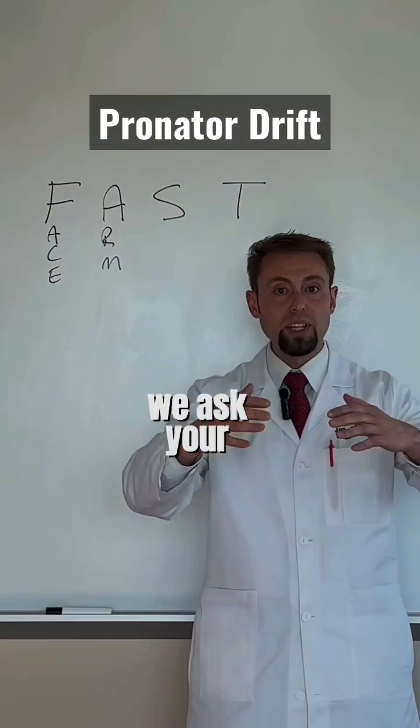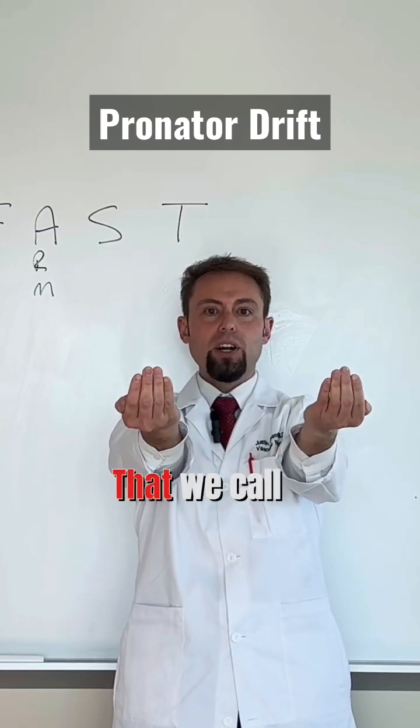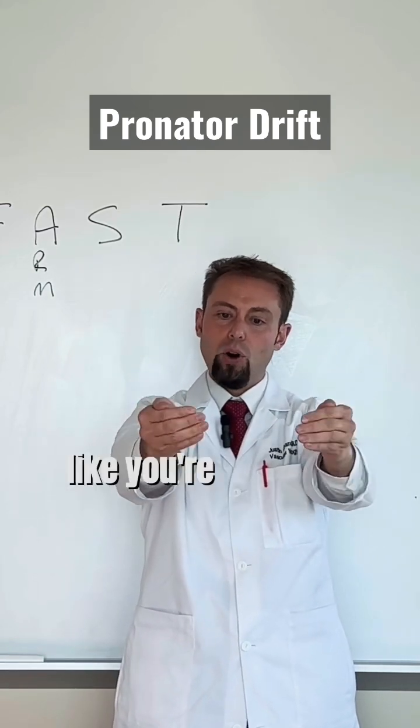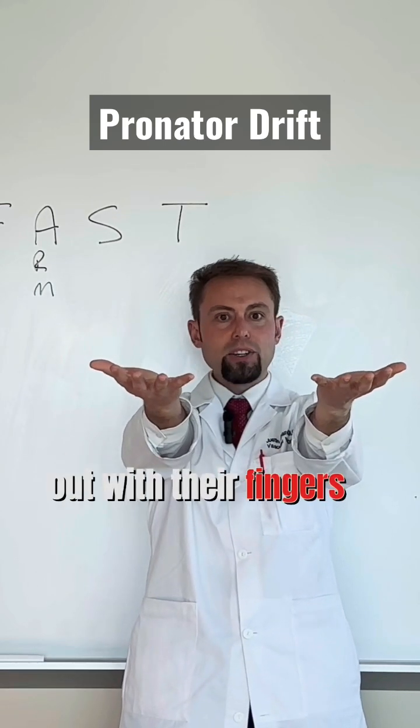We ask your loved one to take their arms and rotate them up in a method that we call supination — like you're holding a cup of soup — and to hold their hands out with their fingers outstretched.